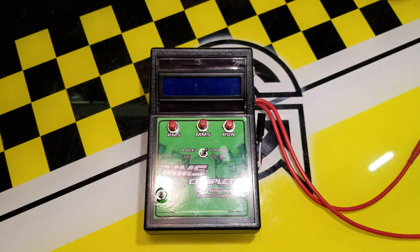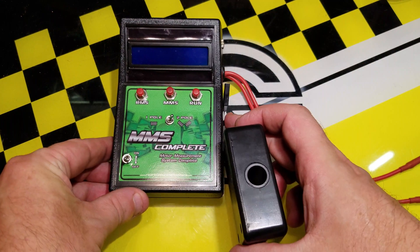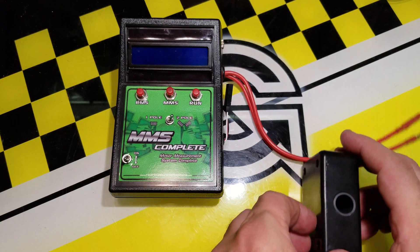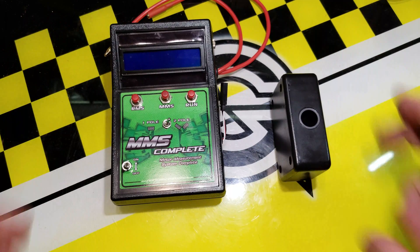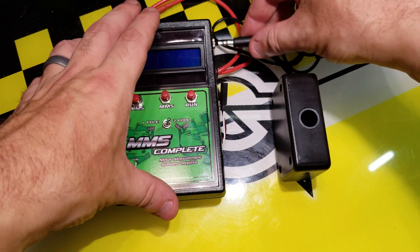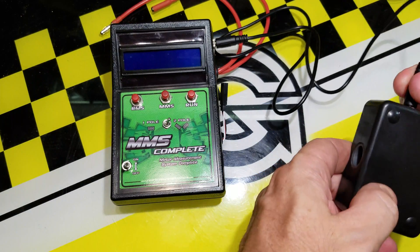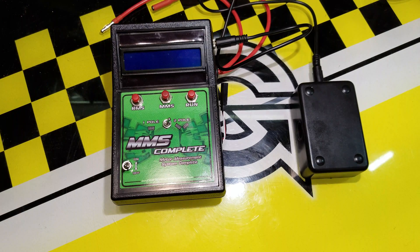In the box, they give you an attachment that plugs into the base unit. You can see there's a hole here that you would put your rotor into. They also give you one of these one-eighth connectors — almost a headphone connector — as the wire to carry the signal from the attachment to the tool.